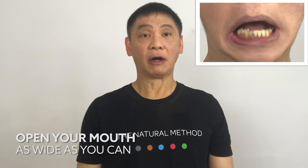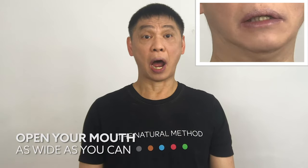Lower your jaw — one, two, three, four, five. One, two, three, four, five.